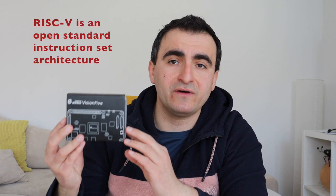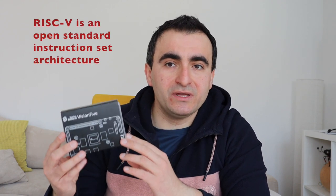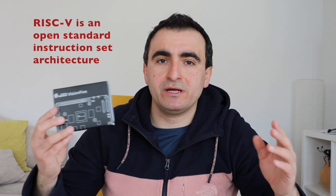I'm super excited because in my hands I have a brand new Star5 VisionFive single board computer with a RISC-V CPU capable of running Linux. This is the first generation of affordable computers for makers capable of running Linux with RISC-V CPUs. I have been using it for a couple of days and in this video I would like to share my experience.